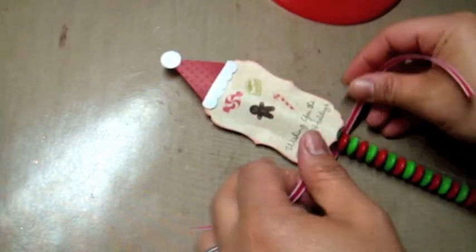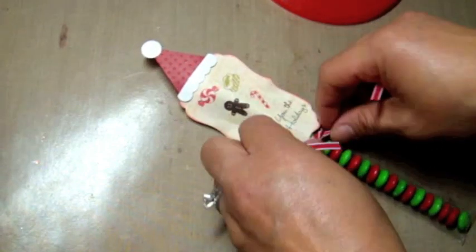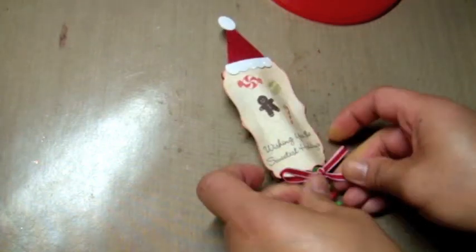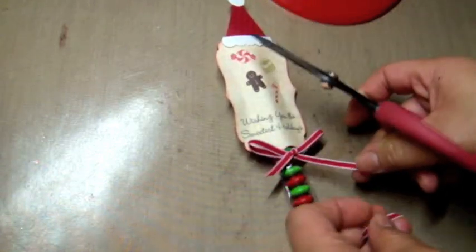To finish it off I'm taking a 9-inch piece of ribbon and tying a bow at the base of the die cut, then trimming the tails off the ends of the ribbon — and we're done.